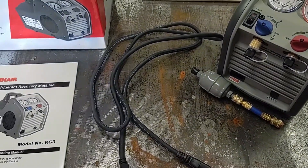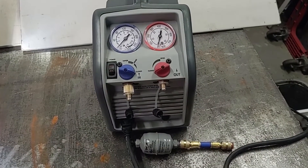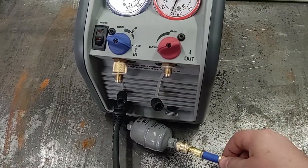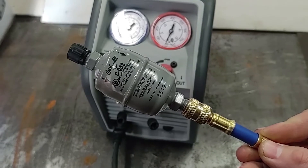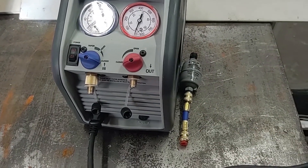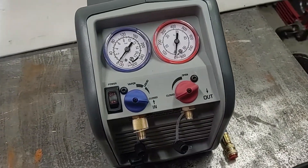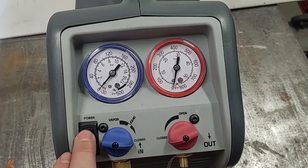So let me get this plugged in and see what it does. Just for testing this out and playing around with it, I'm not going to be using the dryer. I am going to be hooking this up to an air conditioner later to pull refrigerant out of a system, so I don't want to be wasting the desiccant in that.